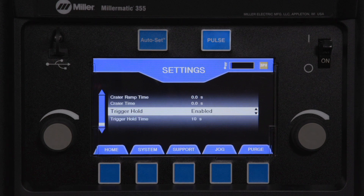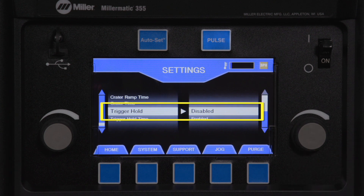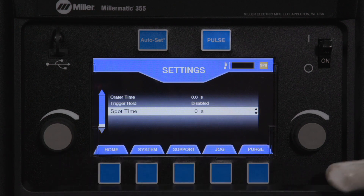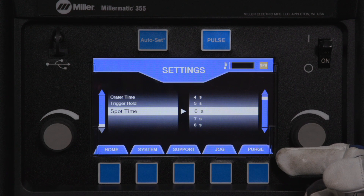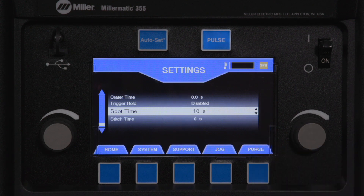To enable the spot timer, ensure the trigger hold feature is disabled. The spot time is the amount of time that the arc can be active before it shuts off automatically. Spot timer settings range from 0 to 120 seconds. The spot timer is reset upon release of the welding gun trigger.